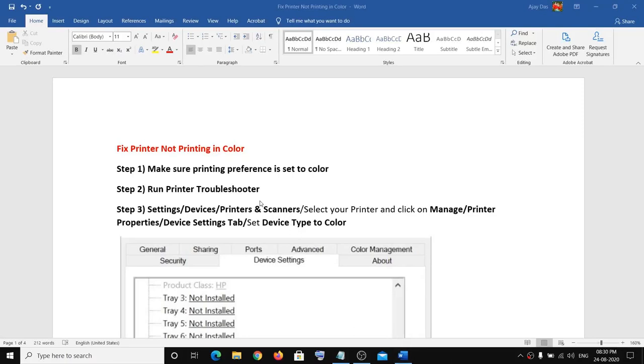Hello guys, welcome to my channel. Today in this video I'm going to show you how to fix when your printer is not printing in color. The first step is to make sure that your printing preference is set to color.